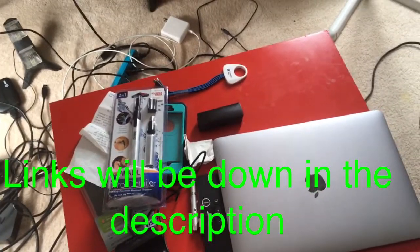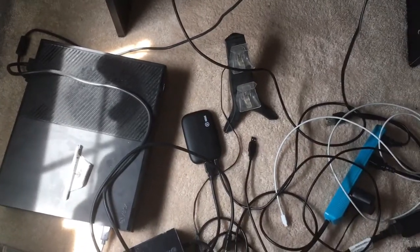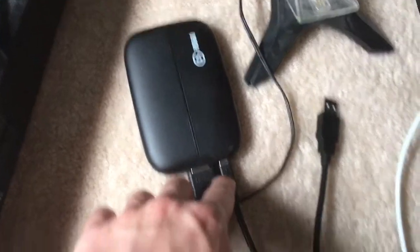You guys also need to download OBS Studio on your computer, and you will need to download the Elgato Game Capture from the Elgato website. So basically, your Elgato comes with two wires. If not, you need an HDMI wire, and it definitely comes with this wire right here — this is like your audio one.